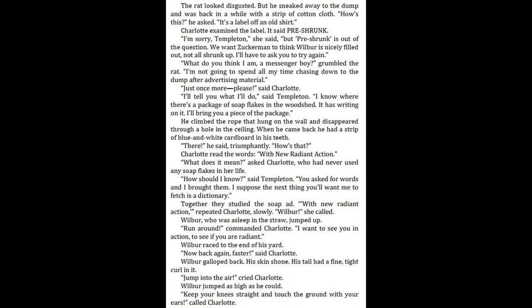"What do you think I am, a messenger boy?" grumbled the rat. "I'm not going to spend all my time chasing down to the dump after advertising material." "Just once more, please," said Charlotte. "I'll tell you what I'll do," said Templeton. "I know where there's a package of soap flakes in the woodshed. It has writing on it. I'll bring you a piece of the package." He climbed the rope that hung on the wall and disappeared through a hole in the ceiling. When he came back, he had a strip of blue and white cardboard in his teeth. "There," he said triumphantly. "How's that?"